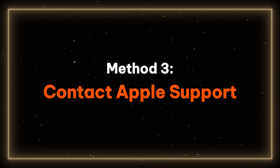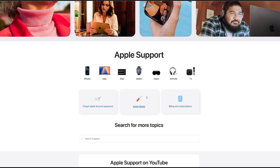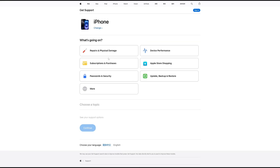Method 3: Contact Apple Support. If none of this helps, it may be due to hardware damage. At this point, you have the option of contacting Apple Support for a proper diagnosis. They can check if there is any missing hardware. Therefore, it is necessary to visit the Apple website to make an appointment for further help.